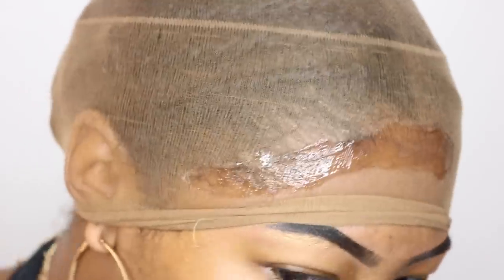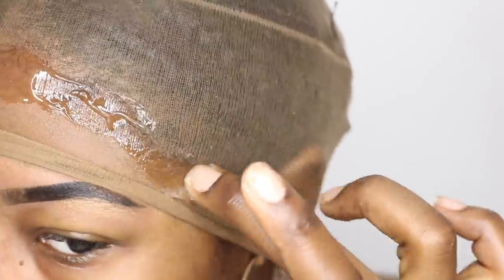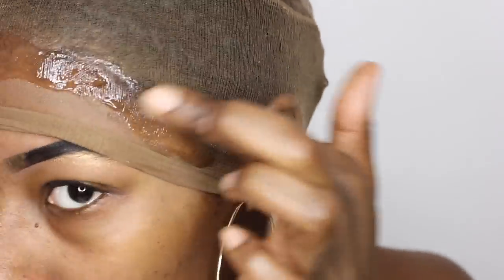I'm gonna use Got2b Glued gel to gel down the perimeter of the stocking cap. Supposedly you're supposed to kind of put it on your skin, maybe a little bit on your hair. Then I go ahead and blow dry it. Now it's gonna seem quick to you guys, but let me tell you I was using that blow dryer for a good 20–30 minutes.